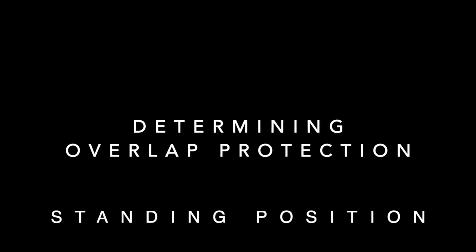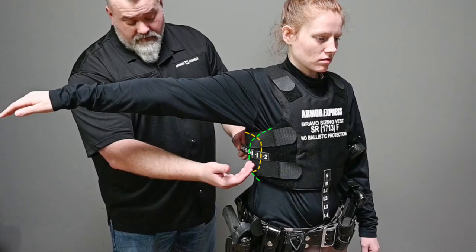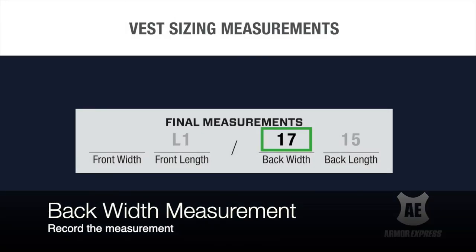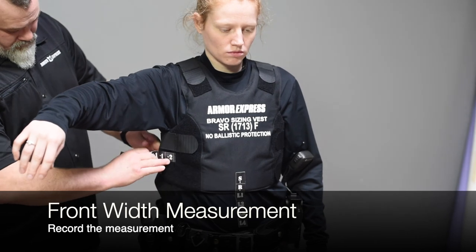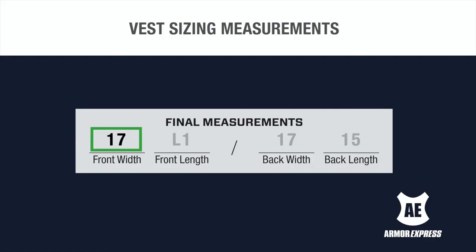For determining overlap protection, round the value up. Adjust the front and back panels so they have an equal amount of gap or overlap on both sides. Pull the numbered tape extensions toward the rear of the panel to match the desired overlap for the officer. Add this measurement to the width size of the back panel to get your back width measurement. In this demonstration, the officer required a 2-inch overlap, resulting in a 17-inch wide front and rear panel. The front width measurement matches the value listed on the selected sizing vest — in this demonstration, the front width is 17 inches.